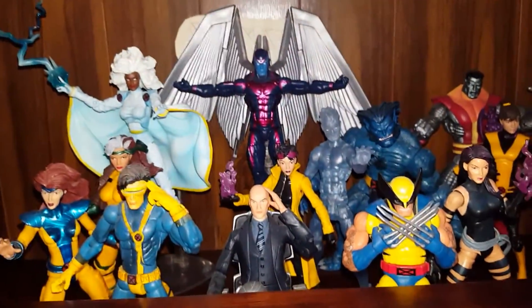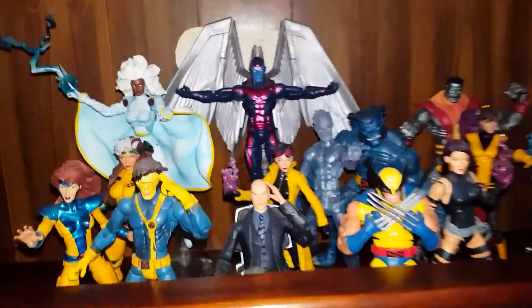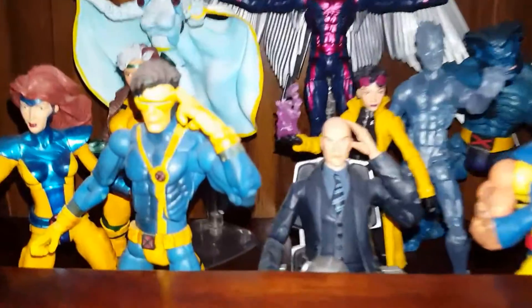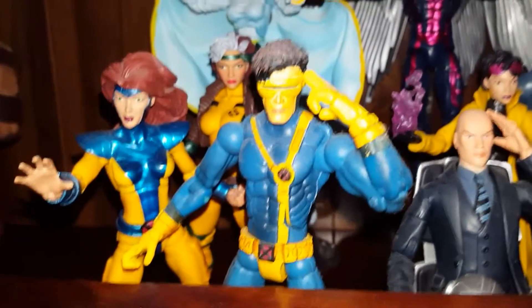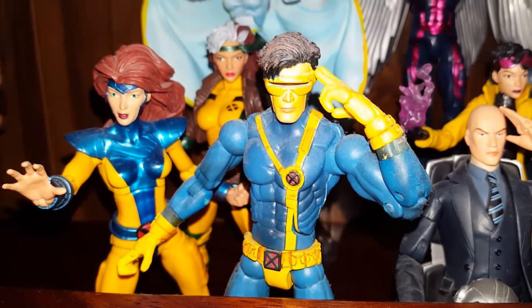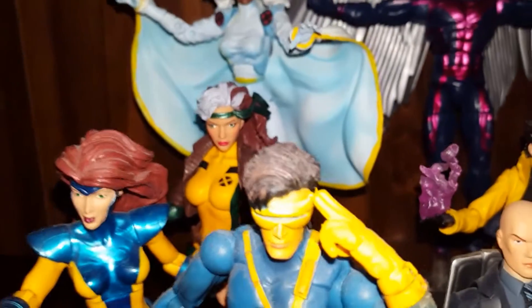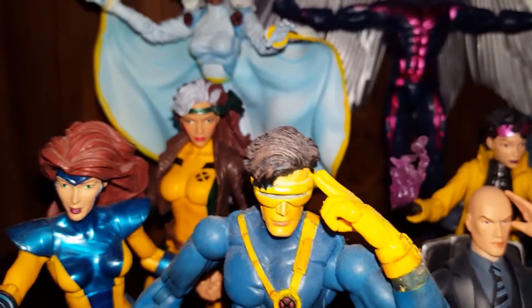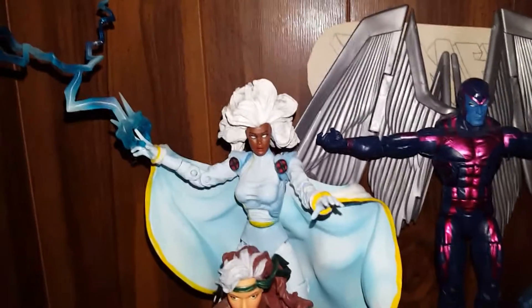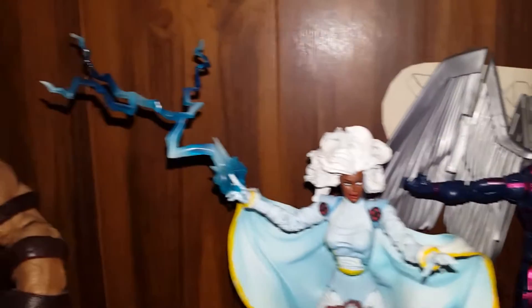We got the team right here — we got Jean Grey, Cyclops, can't wait for the one coming out. We got Rogue — thank God, looks amazing. We got Storm.